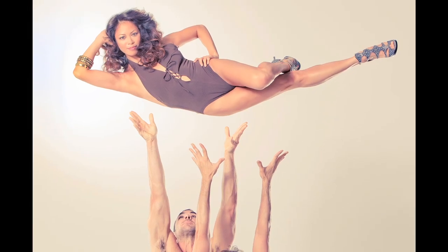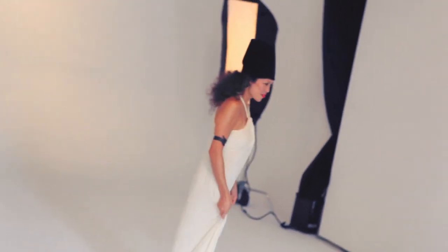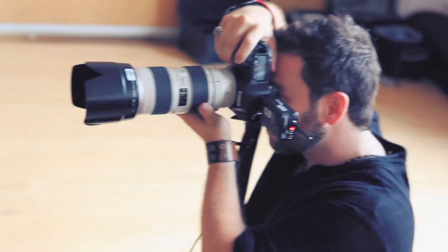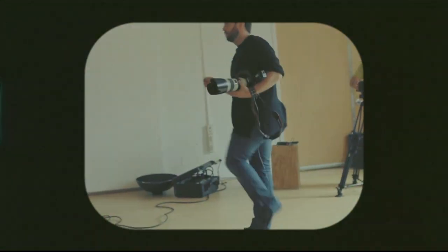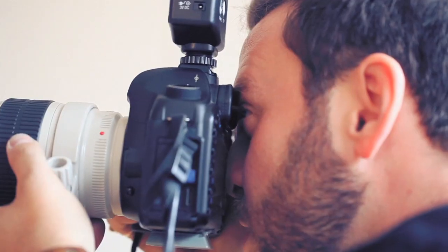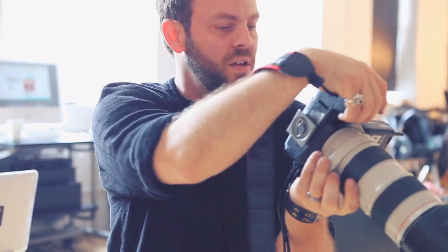As often as possible, I try to communicate non-verbally. For example, if I want someone to smile, I don't ask them to smile — I smile at them, and they smile back, and I press the button. When I'm doing a dance shoot, I'll explain and show them two photos, because sometimes the best dancers in the world take a couple of tries to get it in camera. The big difference is dancers move through time, but a camera freezes time.